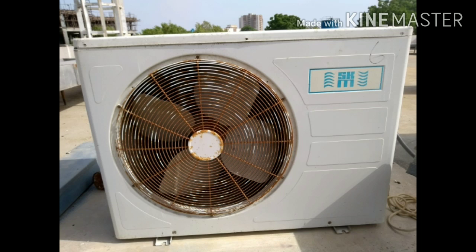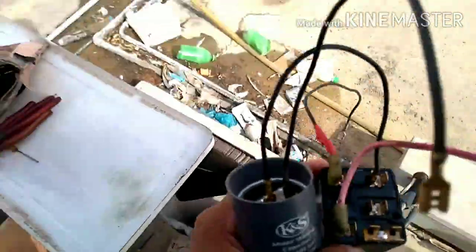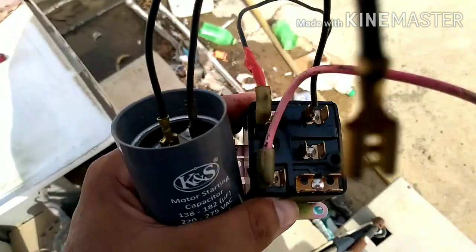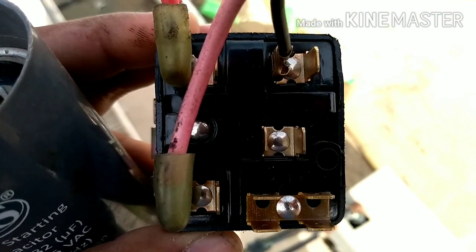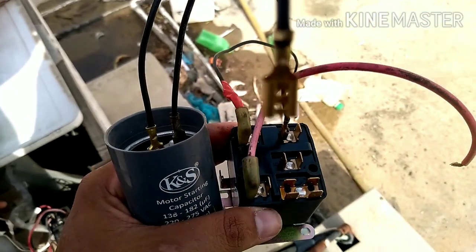I've recorded a video on how to install a potential relay in a split AC. If the compressor starting gets weak, then we need to use these kinds of potential relays. With this relay, we need one starting capacitor for one HP. If you want to learn it, then keep watching my video till the end. You will be able to install it by yourself.